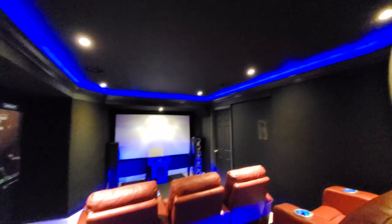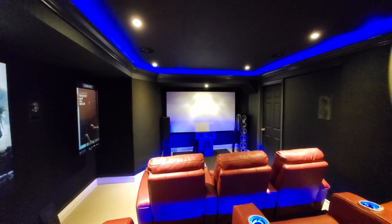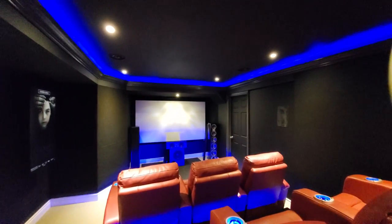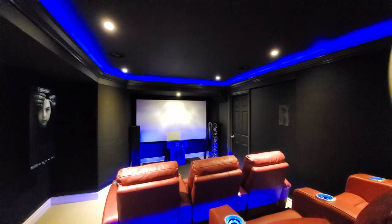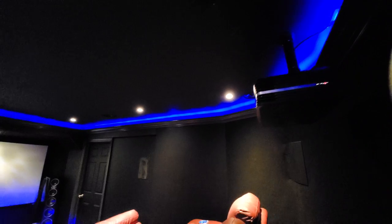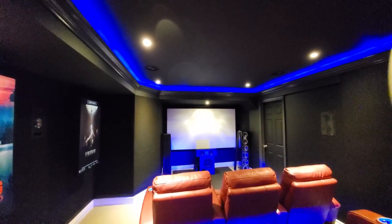With a 4K projector the pixels are very small, and I'm pretty picky when it comes to focus — I want it to be as sharp as possible. Your human eye from this distance can't see the individual pixels, so I use the binoculars to really fine-tune the image itself.